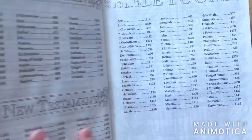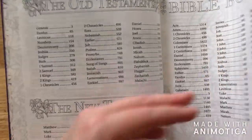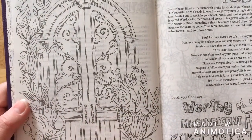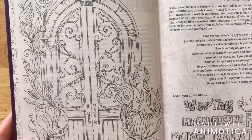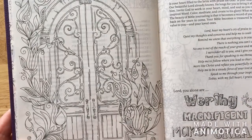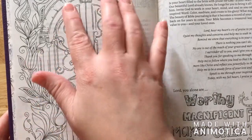I did receive this Bible from Tyndale Publishing — they sent me a big box of books. I wanted to show viewers what these pages look like inside these Bibles.